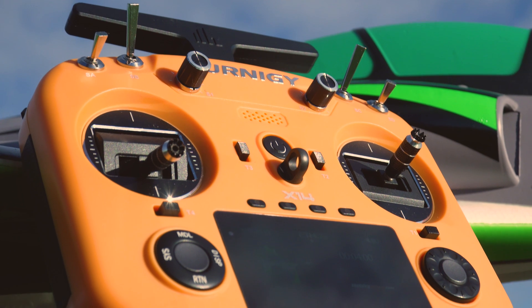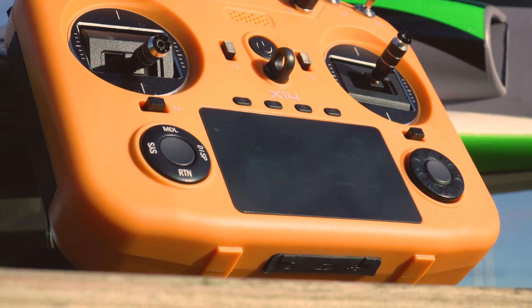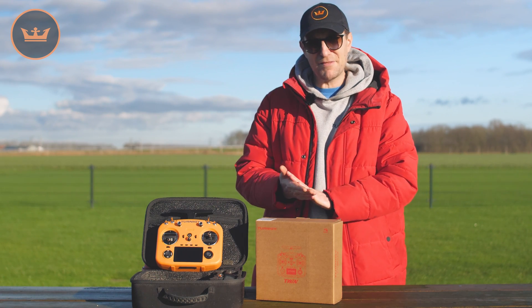It's ultra reliable — probably one of the most reliable and safest radios out there on the market — and so it made perfect sense for us to do a limited edition orange version through Turnigy and FRSky. So we now have the X14.